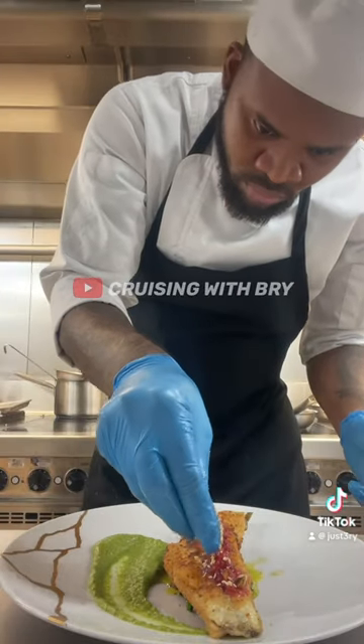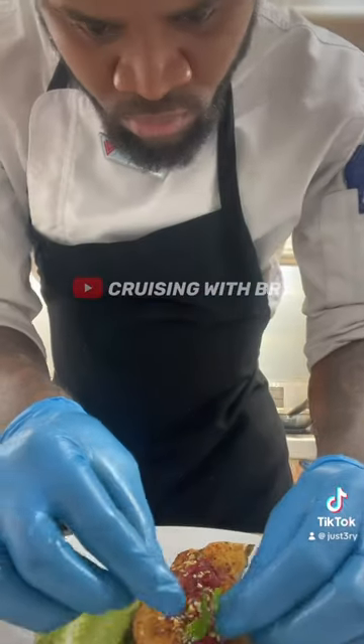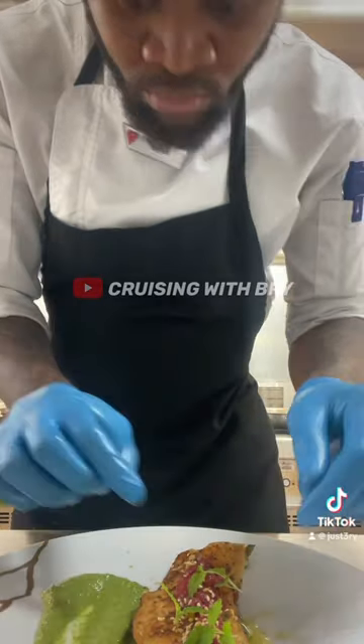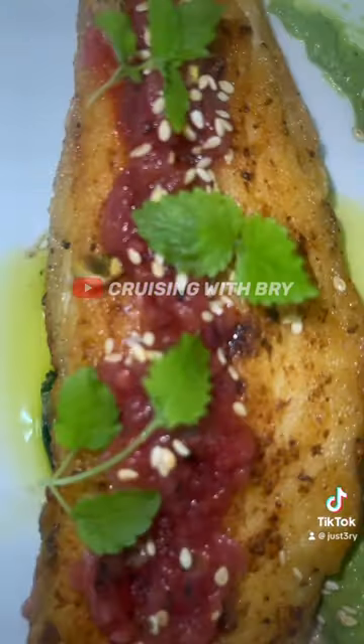I put some nuts — sesame seed and some pistachio nuts, chopped. Then I put my little edible plant like that, one more, another one. And voilà, that's it, as you can see.